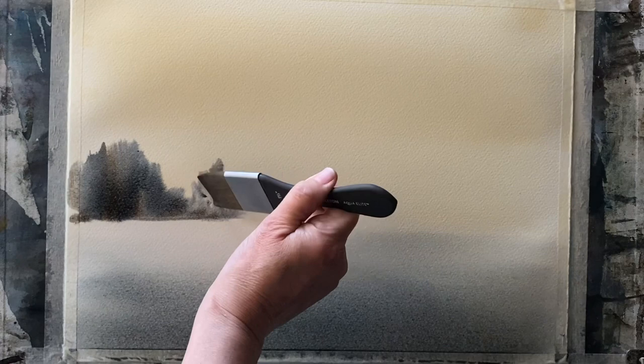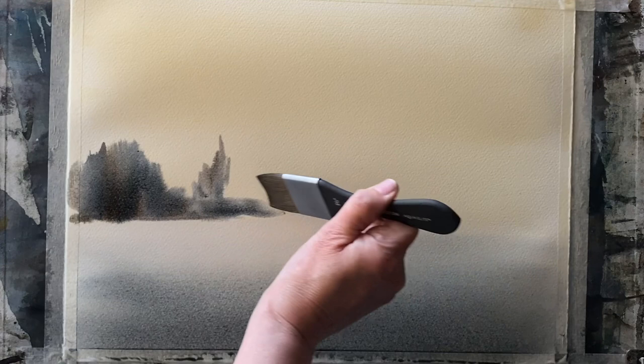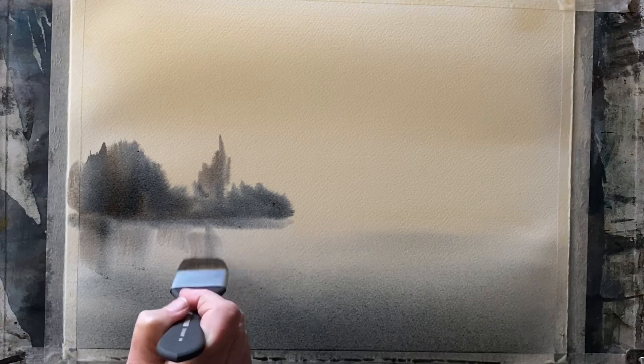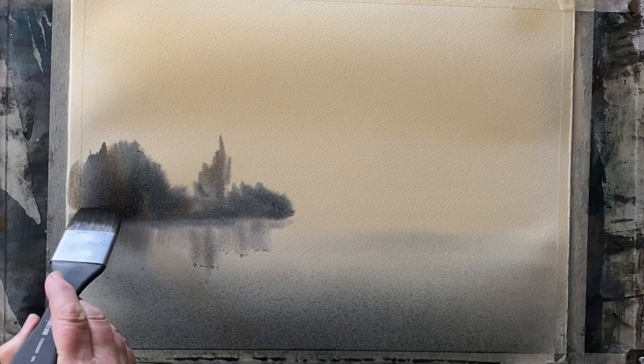I'm pulling up some distant trees — these should fade out a lot lighter than they are at the moment. Then I'm pulling down some reflections into the lake, just mirroring the shape of those trees. My board is at 45 degrees, so gravity should help with the flow of the paint, tending downwards and diffusing because of the slope.